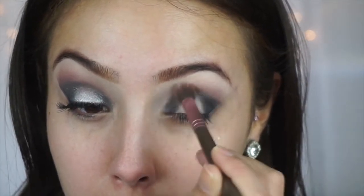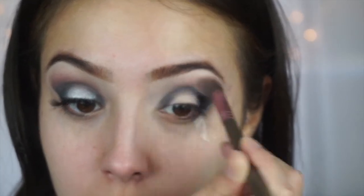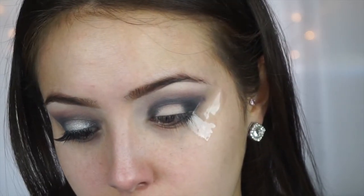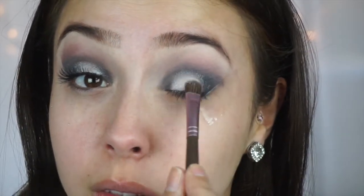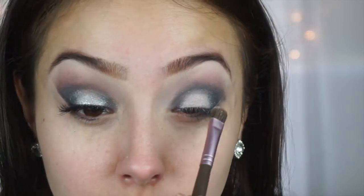I'm going to take that transition color again and just buff that out. Now to fill in the middle part, I'm going to take a color by L'Oreal Paris - Silver Sky. These are so pigmented and they're all very shimmery, but just really pigmented and gorgeous. I love how it's not like speckles of glitter falling everywhere - it's just a shimmer, it's so pretty. I'm going to pack it on into that middle part where all the vanilla color was, and then just a little bit on the outside so it blends onto the dark color. Then I'm just going to touch up the black a little bit.